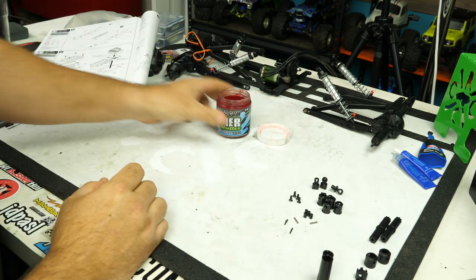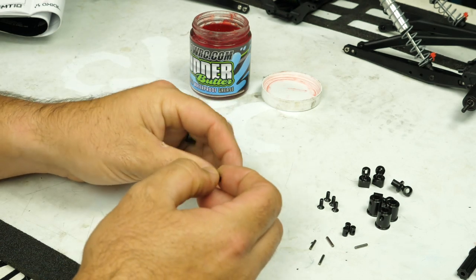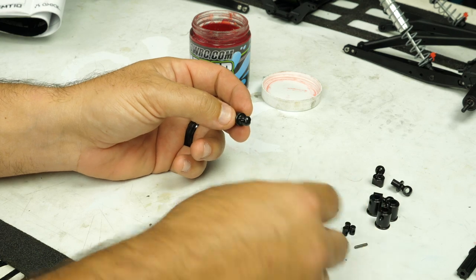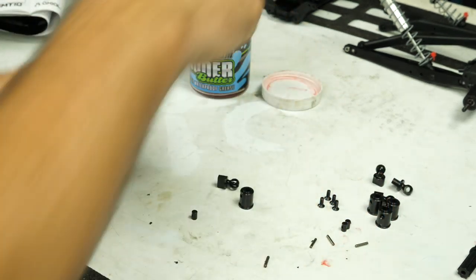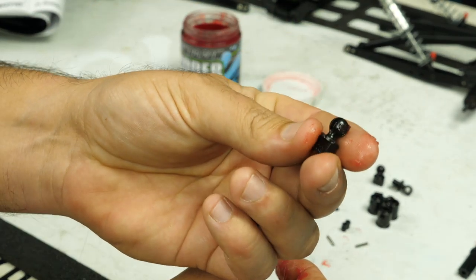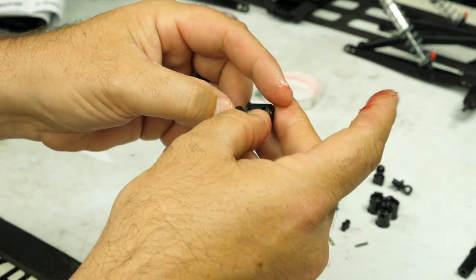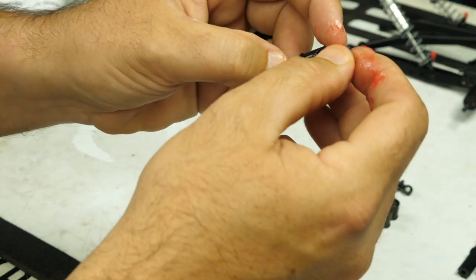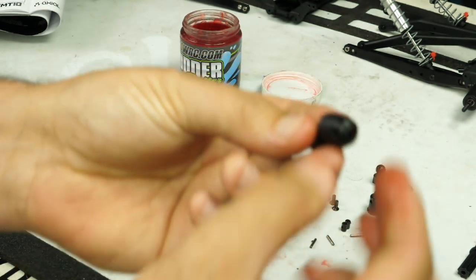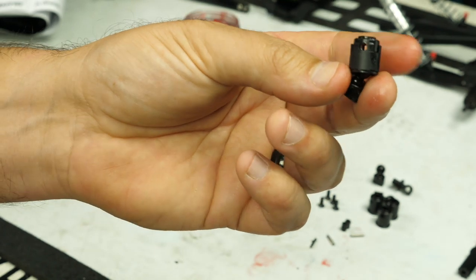First thing we have to do is get our udder butter ready. I'm going to grab one of these and one of our middle pieces here. I always use the udder butter to hold pieces in place — it'll help keep things where I want them inside the end, so it won't keep spinning freely, making it easier to line up. I'm going to take one of these pins, slide it right through the hole. I'll put the crown on top, and that's going to hold the pin in when we put our grub screw through to attach it to the transmission.